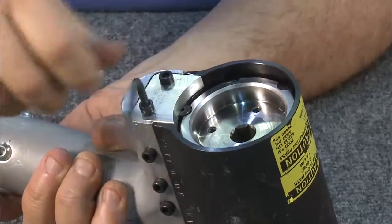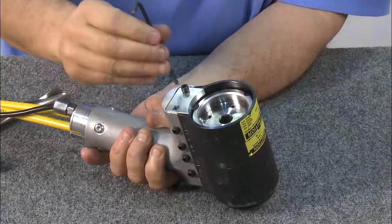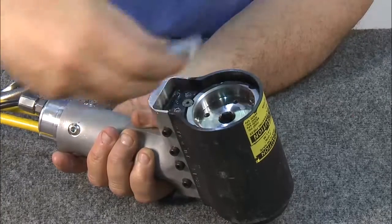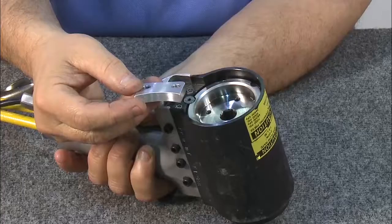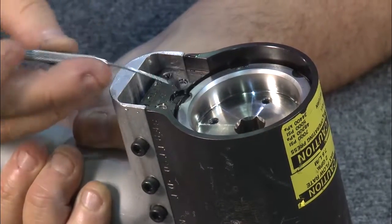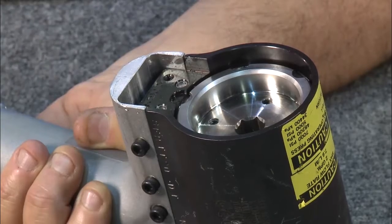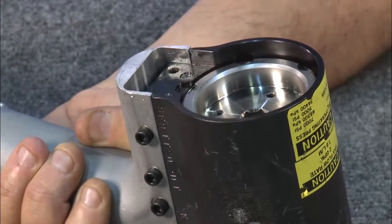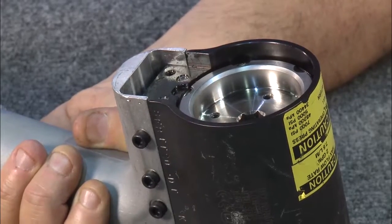Take the keeper out by removing the two allen screws. This is the keeper, and this is the retaining disc that we'll remove before disassembly. Now you're ready for disassembly of the back of the tool. Note: if the back cap is too tight, you'll need to put the tool in a vise to break it loose.